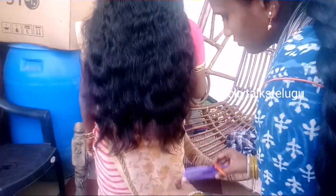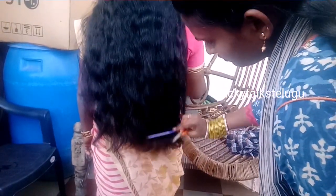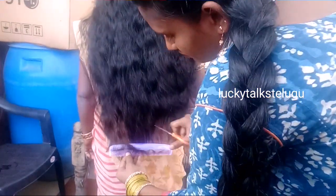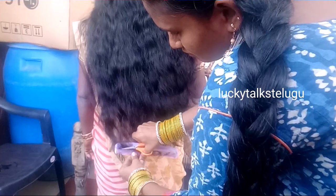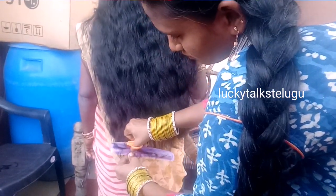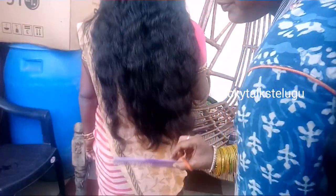I need to cut the curly hair. I will cut the hair so I will cut the hair. Finally, I will add the cut hair in the video and show the final hair.